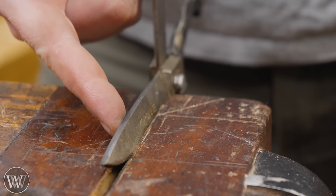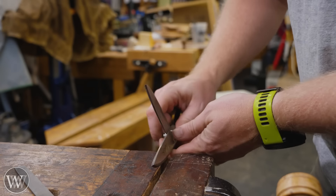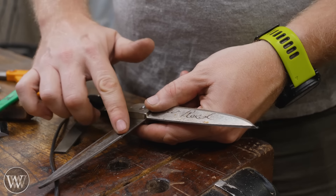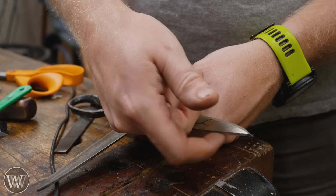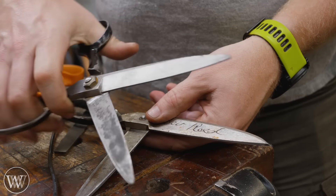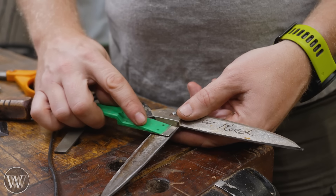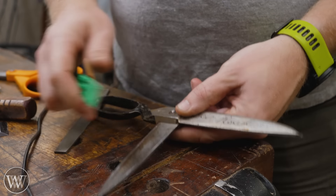I'm going until I can feel a slight burr on the back here. After that, we can take them out, flip them over, and do the exact same thing on the other side. At this point we have a burr — a little piece of metal sticking up on both plates, and I can feel it ever so slightly. I could just grab the scissors and close them and it will slice that burr off, or I could come in with the fine file and just take the burr off with one or two passes on this side.